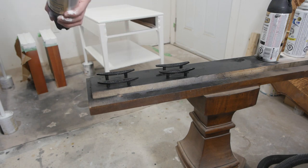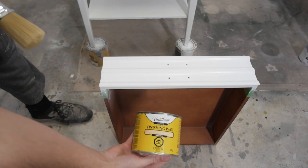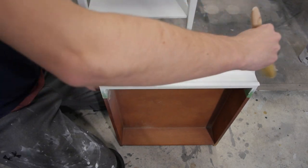I grabbed some lacquer finish and applied three pretty thick coats for durability — though somehow I didn't get that on camera. I'm also using finishing wax on this project to finish it off, so I picked up a brush and we're just going to apply it all over the surface.